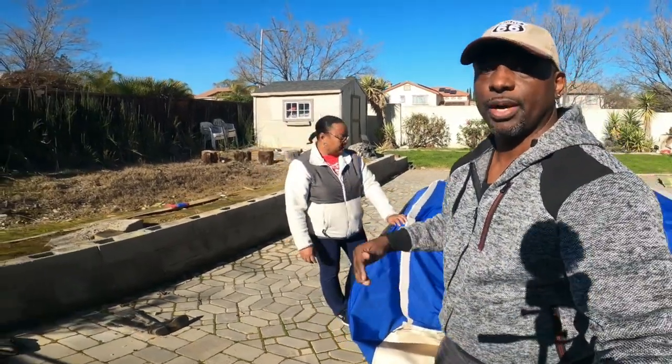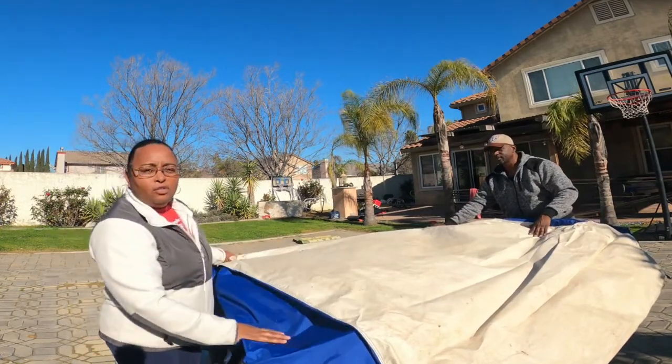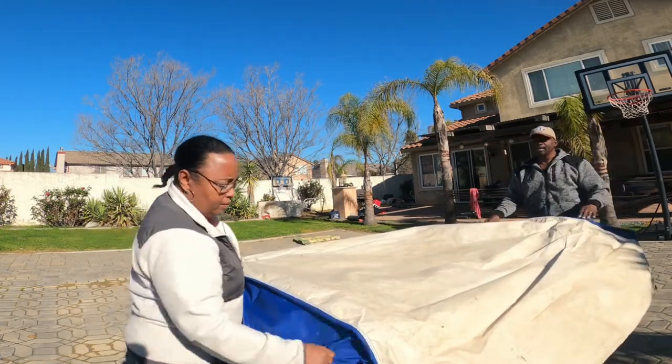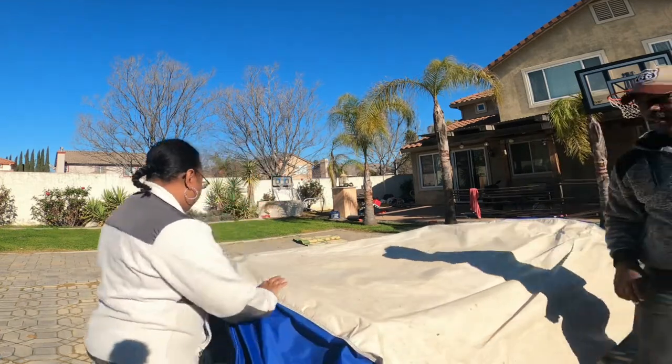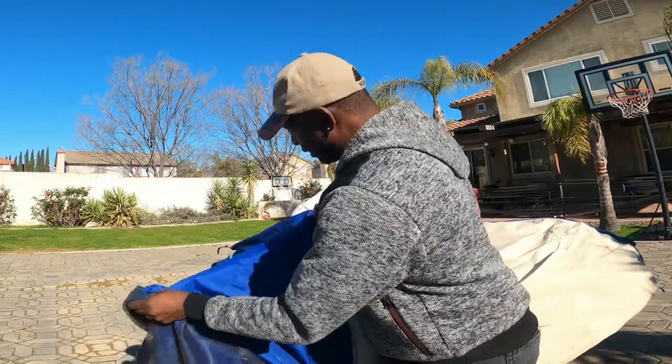The next thing we're going to do is bring the tent floor up. This is where we differ from what Aspen recommends. We make sure it's even with the back of the tent right here. Aspen recommends that you lift the tent floor and stuff all the hanging material in — but if you don't get it just right, you get a bulge. So what we do instead is pull the final part of the floor up and fold it over rather than stuffing it in.